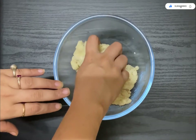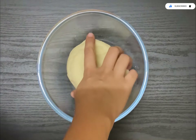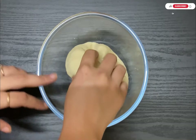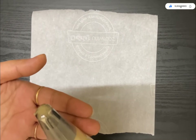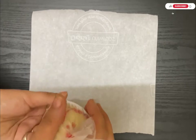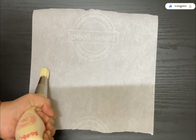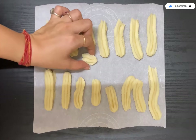Knead the dough for around five minutes until it becomes soft — just like I am showing you all. Then take a piping bag, put in a star nozzle, and fill it with all the dough. Pipe it out — this is tough work, you have to put pressure and pipe it properly.